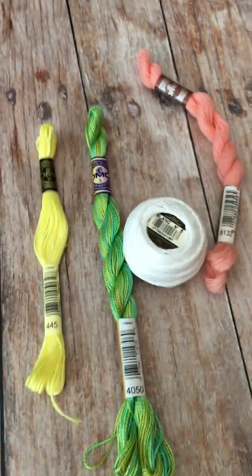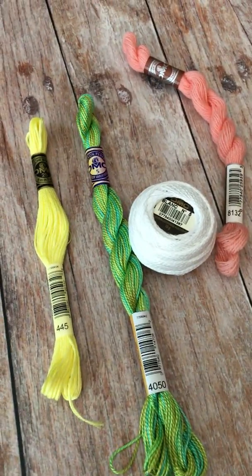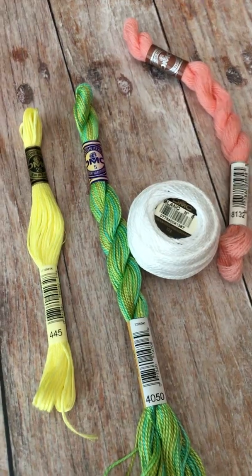So that just gives you a quick sense of some of the different threads that are out there. Experiment with them and see what you like.